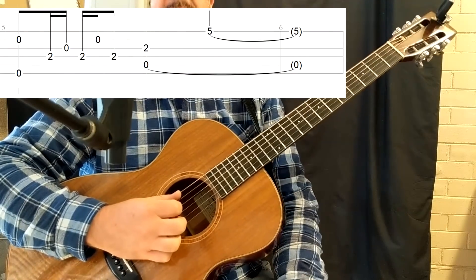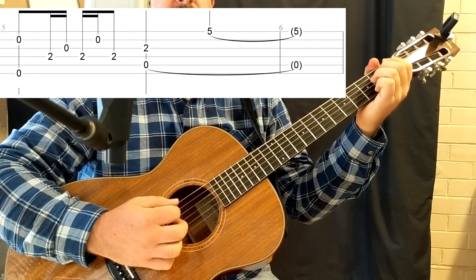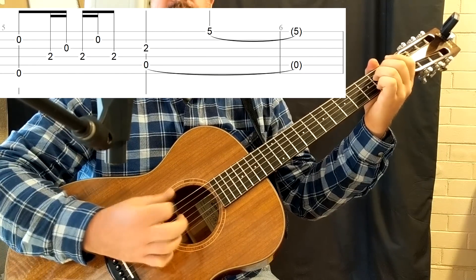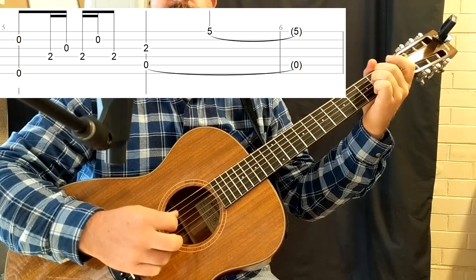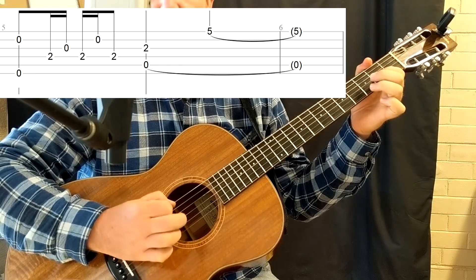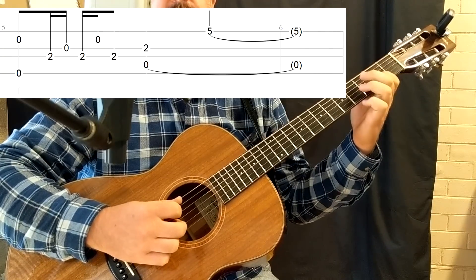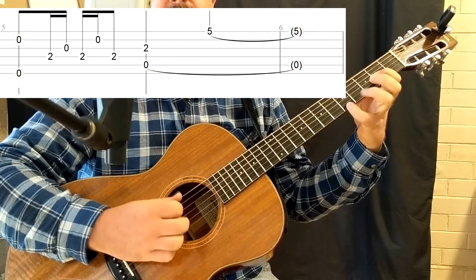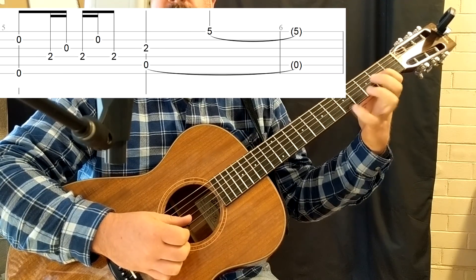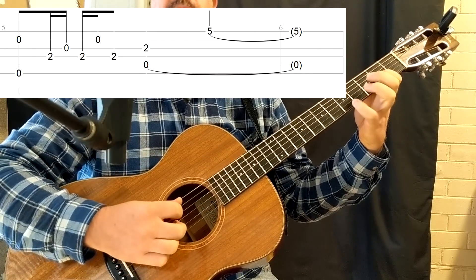For the 2nd ending, it's basically the same as the 1st ending, except on the 2nd half of the bar we end differently — we do the E minor voicing. Now shift position: put 1st finger at fret 2 on the 3rd string with the open 5th. Pluck the 5th string with your pick and the 3rd string with the middle finger, then let that ring. Then play the A note in the higher octave and just let it all ring out.